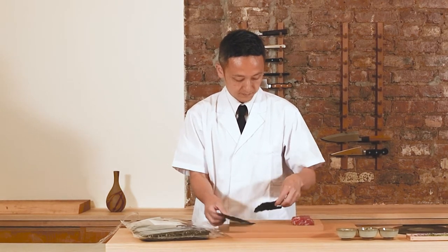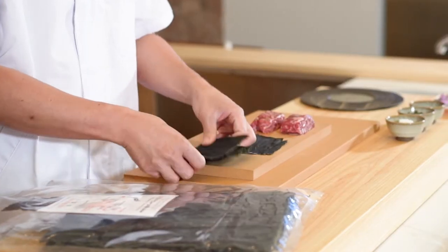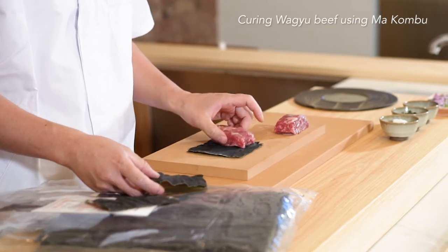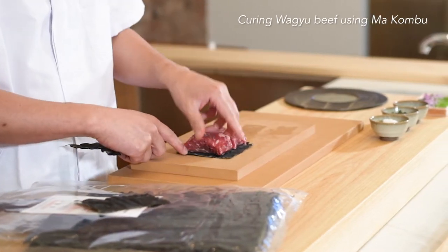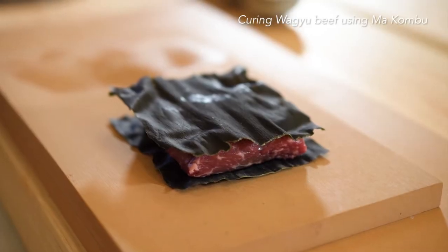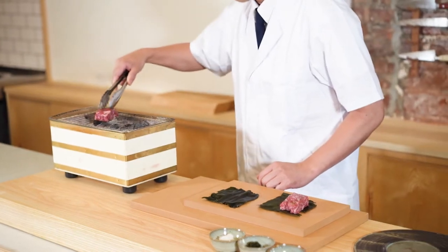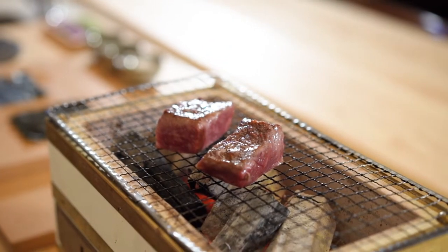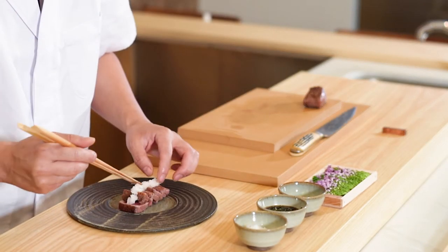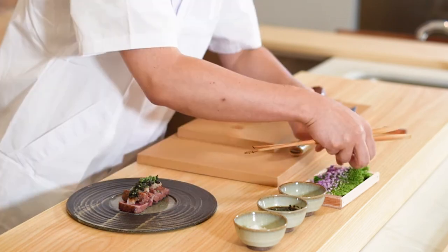I made Wagyu beef tataki, which is a seared Wagyu ribeye. It's cured with kombu for a couple of hours. Then sealed on the outside. Finished with daikon radish, sesame leaves, and shiso flowers.